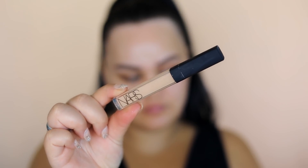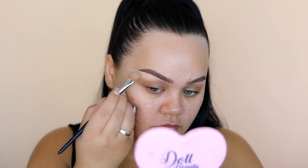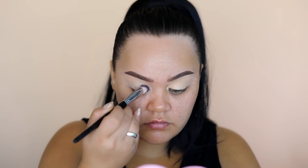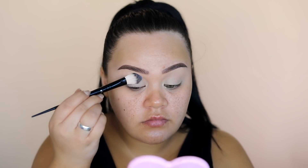I decided to do my eyebrows off camera. I went in with the NARS Radiant Creamy Concealer in Custard to conceal under my eyebrows and sharpen them up. Then I applied the concealer all over my eyelid as my eye base for today, pressing it in using my F10 brush from Ronya, and then setting it very lightly with a bit of translucent powder.